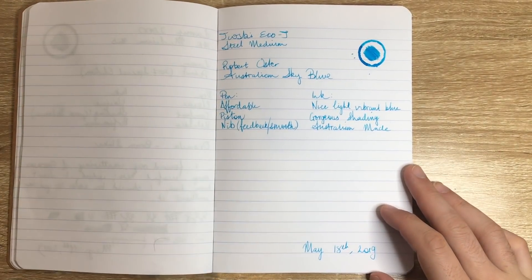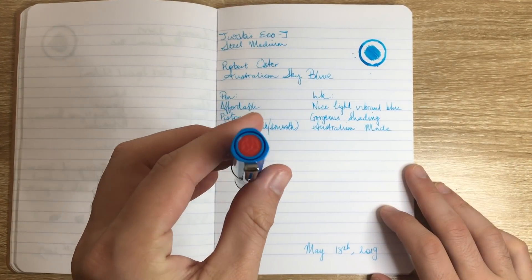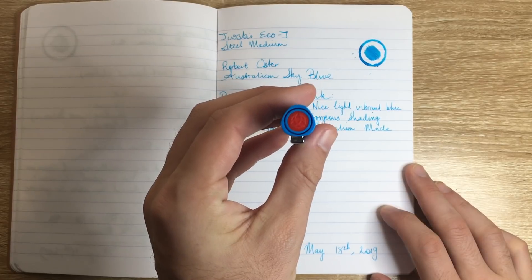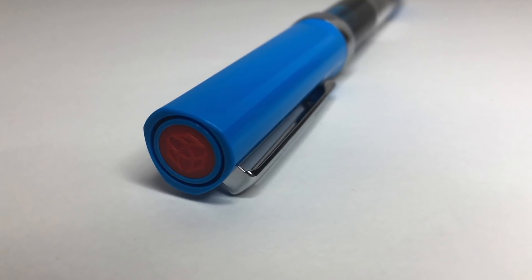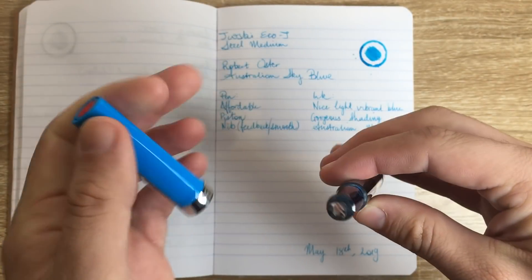So let's get started. The TWSBI Eco Teal is a variant on the Eco model — instead of being hexagonal like the other one, this is more triangular in shape and the grip is a little bit more that way as well.